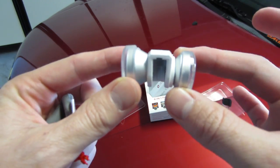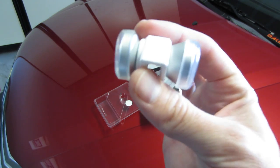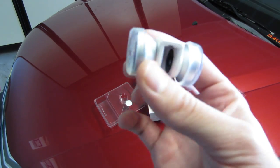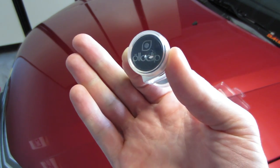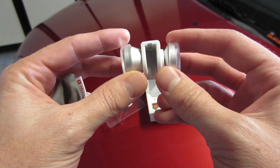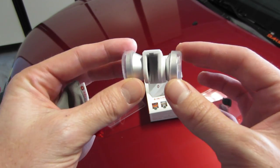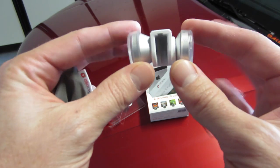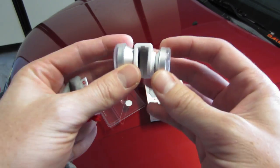Other than that, that's a quick unboxing of the Oloclip 4-in-1 lens for your iPhone 5, 5S, and iPod Touch 5th generation. Let me know your thoughts if this is something you would use. Definitely if you use your phone a lot for photos, this is going to add a new dynamic to your photography collection.